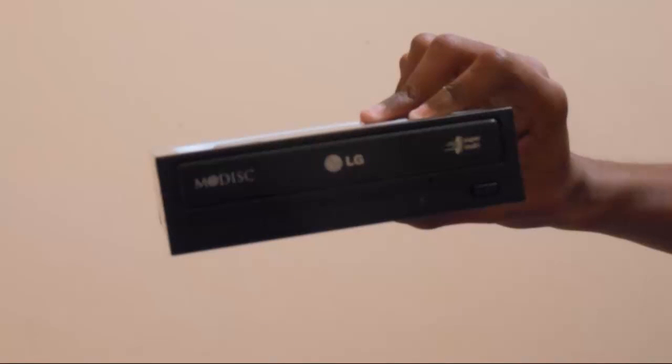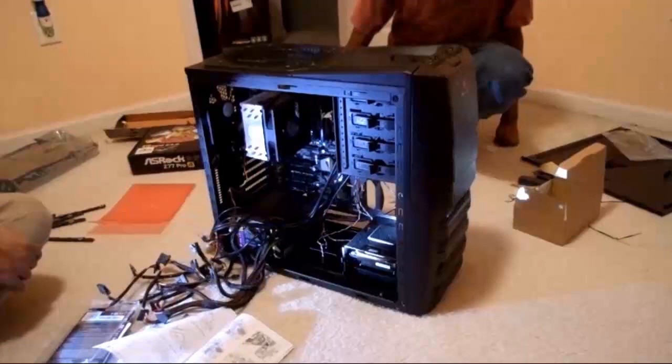Installing the DVD drive is the same, except on the top of the case instead of the bottom. The power supply unit is installed in the bottom left corner, which was basically just a matter of placing the power supply in and securing it with two screws.